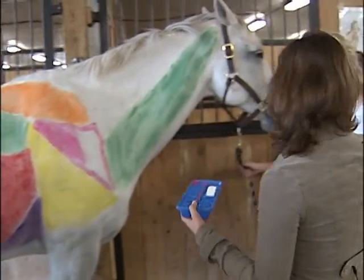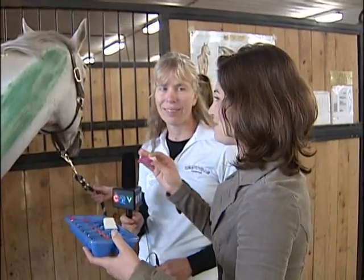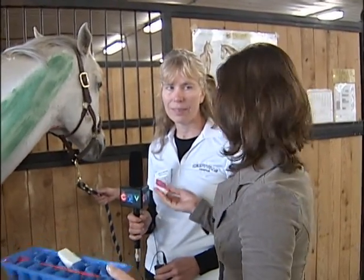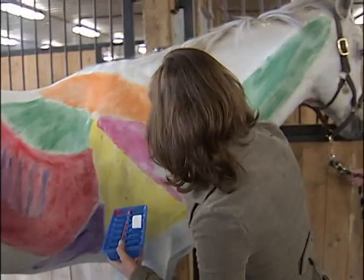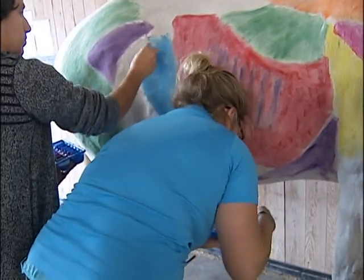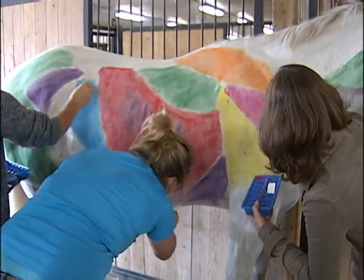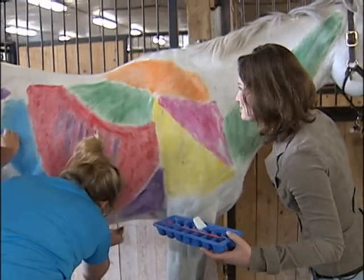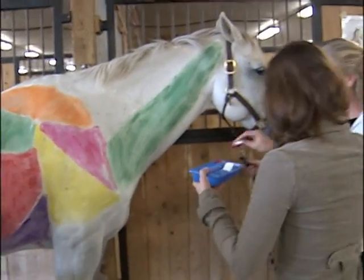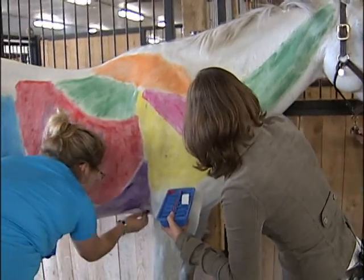This is a nice alternative to just your typical diagram where you're pointing out the different muscles and everything is very flat and you're not involved. Absolutely, I think the students learn very well where the muscles are and what they do — much better than on a picture. The fur takes up so much of the paint. How long have you guys been at this? Well they've done this a couple times now so they're getting pretty good at painting the muscles.